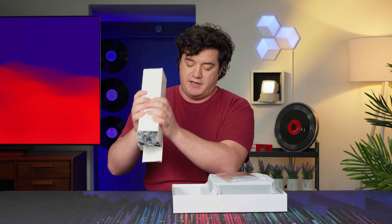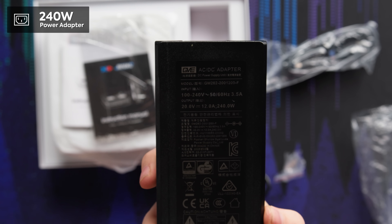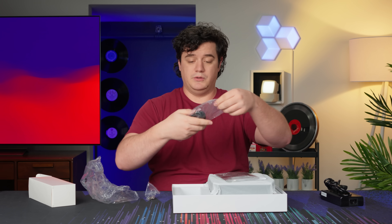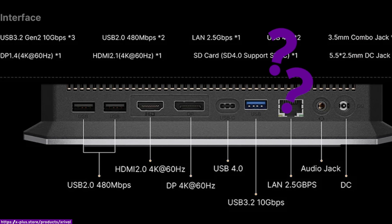It's very bland marketing on the inside of the box, but in here are all the cables we'll need. Let's take a look at the power brick — it is a 240-watt power brick. Looks like it includes one HDMI, not quite sure what spec it is, and neither is the website. We'll find out later.